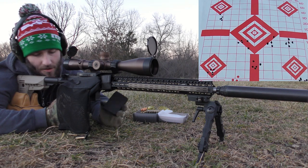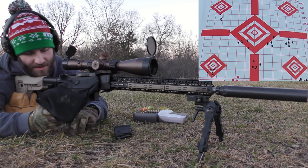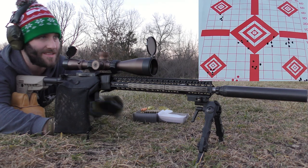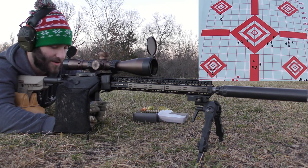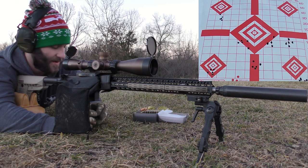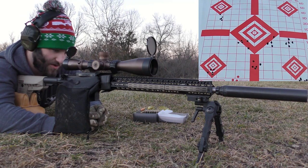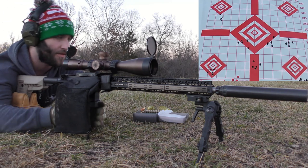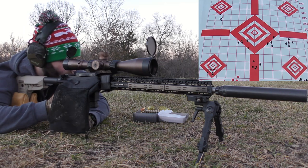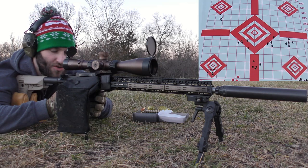Trying to get a good group going but can't get anything to be perfect today. Of course, if they were perfect they'd all be in the same hole. I was really wanting to get velocities — that was one of the main things I was trying to do today, to see where the SDs were at with these different primers. But that kind of went out the window as soon as I started shooting because I couldn't get the chronograph to pick up for nothing. Just one of those days. Next is the Remington 7.5 small rifle bench rest primers.